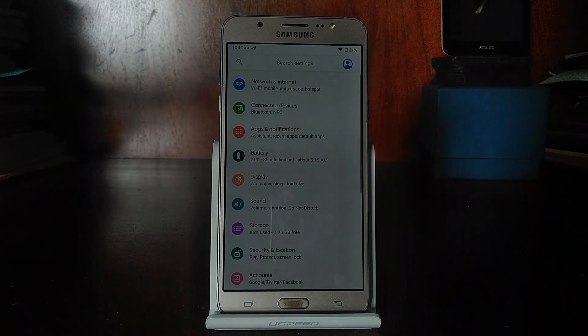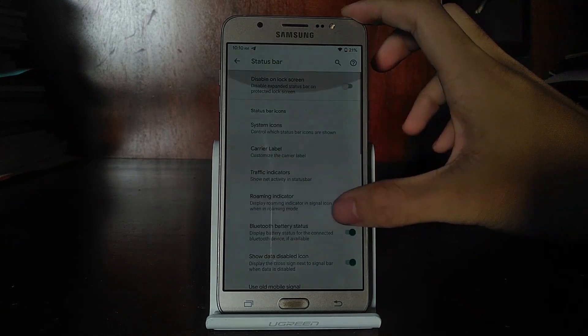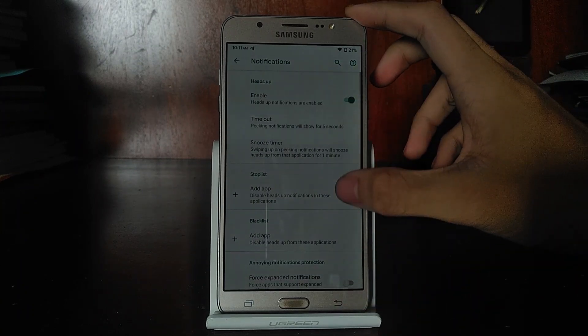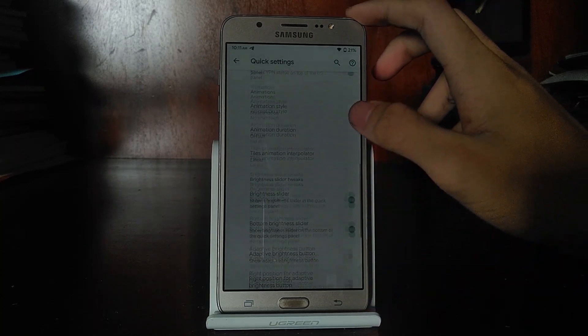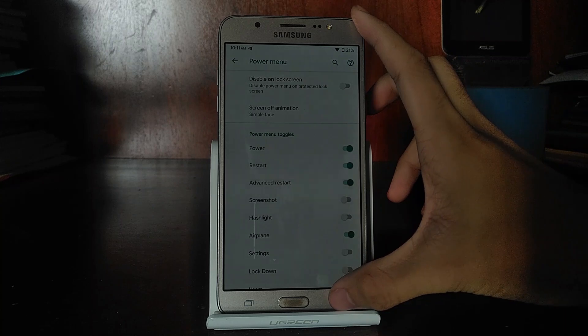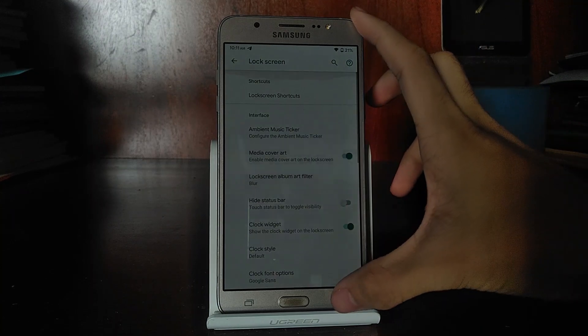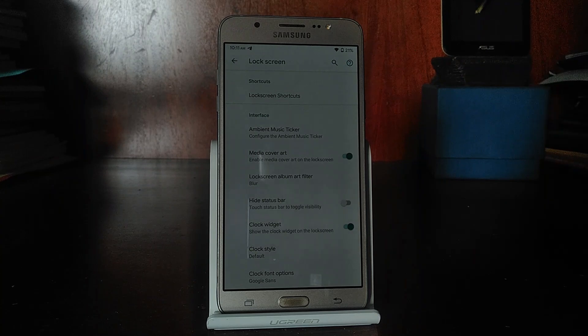If you go into Settings in Evolution X, you'll be greeted with a host of customizations and options you can play around with. I'm just going to scroll through them — if you catch anything that appeals to you, you can pause the video. Basically, it has a lot of features, but not as much as Havoc OS, which I actually tested and it's not very fast. This thing has fewer customizations, but it's faster and more stable.